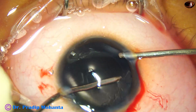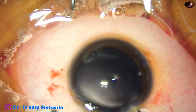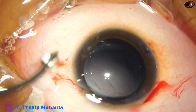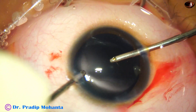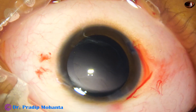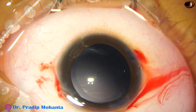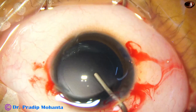The side ports are really small so I am using bimanual irrigation-aspiration for cortical cleanup. Cortical cleanup is complete. OVD is again injected to fill the capsular bag and the anterior chamber.